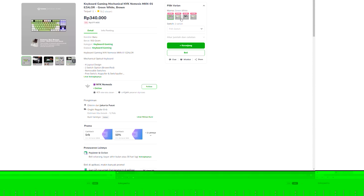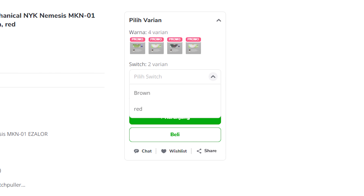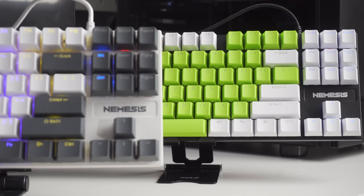Terakhir, kita ngomongin soal harganya. NYK Nemesis Ezalor ini dibanderol dengan harga Rp340.000. Kita udah bisa milih untuk tone warna keycaps-nya. Saya paling suka tone warna keycaps yang white grey, karena nyatu banget sama case-nya. Dan itu juga yang jadi salah satu kelebihan dari NYK Nemesis Ezalor ini, karena pilihan warna yang cukup lengkap. Untuk pilihan switch-nya juga ada brown switch dan red switch. Walaupun belum hot swappable 5-pin, tapi masih bisa swappable switch 3-pin Otemu. Jadi kalau switch-nya rusak bisa diganti, karena kita udah dapet 4 switch cadangan.